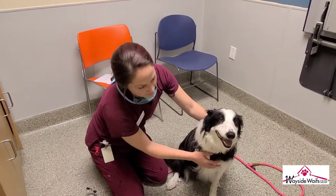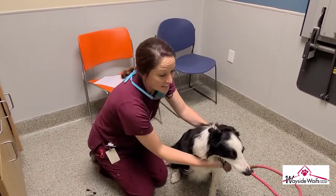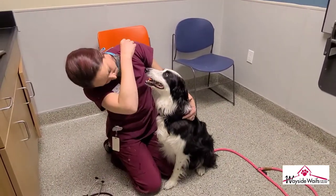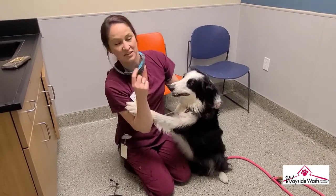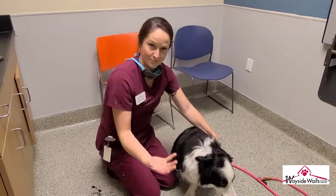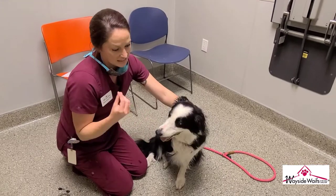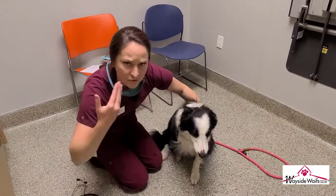One of the scariest parts of giving an animal an exam is looking in the mouth because they have very sharp teeth. I'm going to use a treat to get his mouth open and look inside. You want to check for any red lines around his gums — just like humans, dogs get gingivitis. Look at the tongue and make sure there are no dark red marks, which are ulcers and can indicate a disease process. Also check for any unusual smell from the mouth.